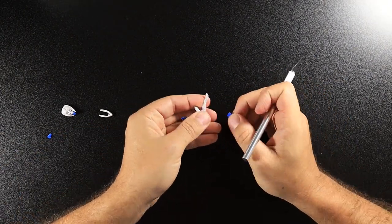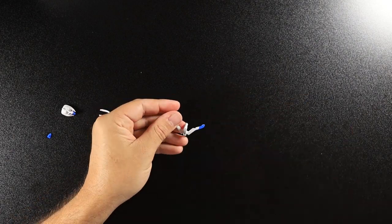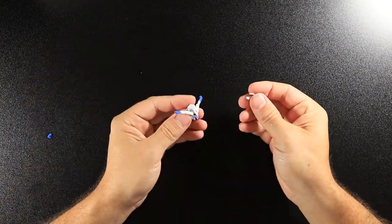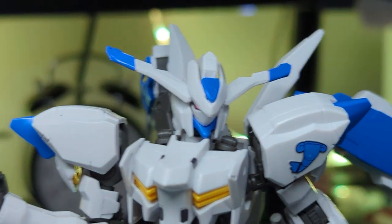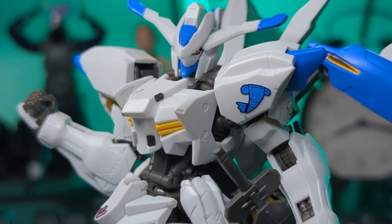I'm not sure if this is how all Iron-Blooded Orphan kits are, but I'm sure I'll find out at some point. I wasn't much of a fan of the stickers going on the top of the V-Fin — the wraparound stickers. I always struggle with those. I did get them wrapped around, but I always seem to do them wrong. They don't look too bad, but I think they could be better.